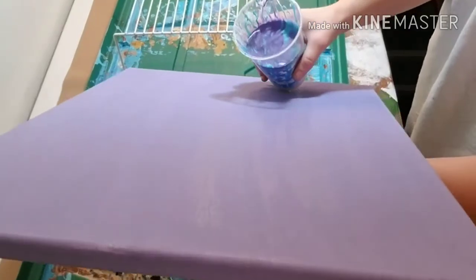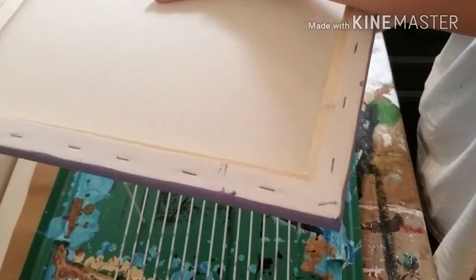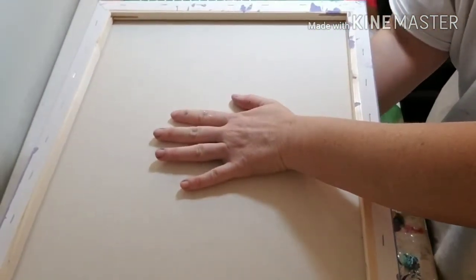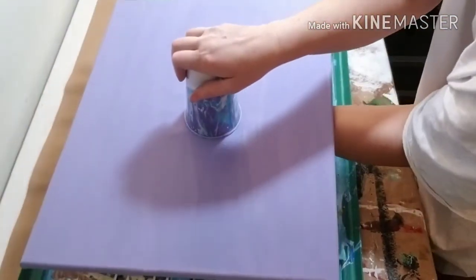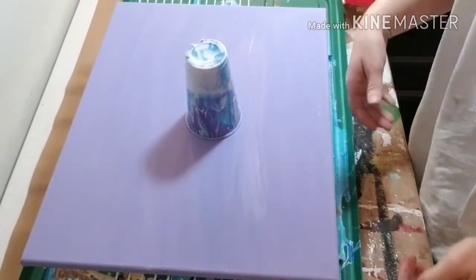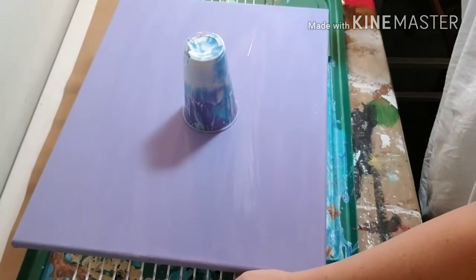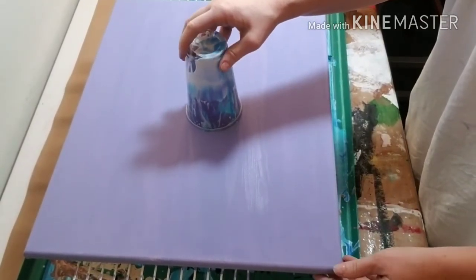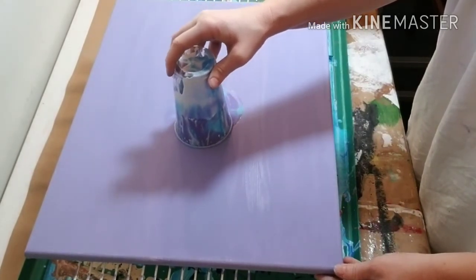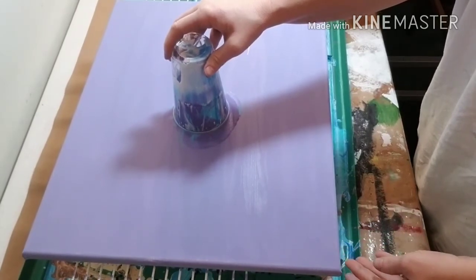Excuse me, I'm on the camera. I'm nervous — I've done a flip cup before, so let's see. Let's not sit there for a second. Yeah, and I did paint some purple on there so it would get to the edges. Let's see what we got.